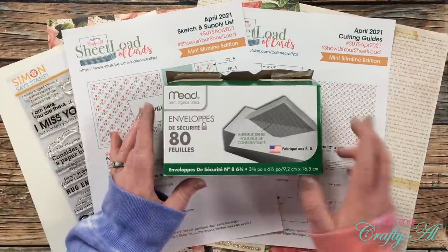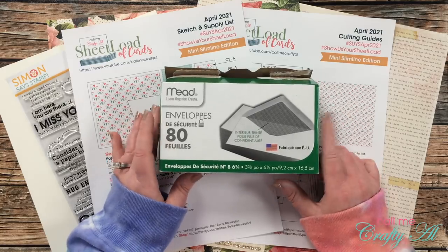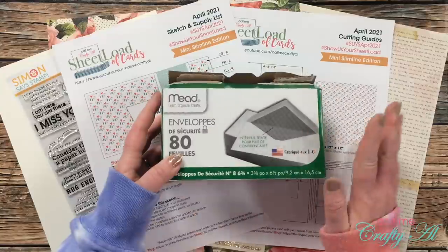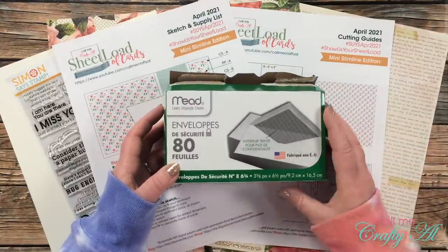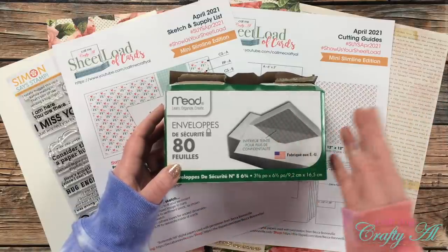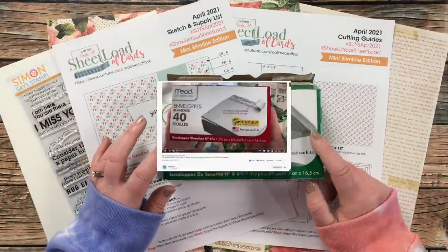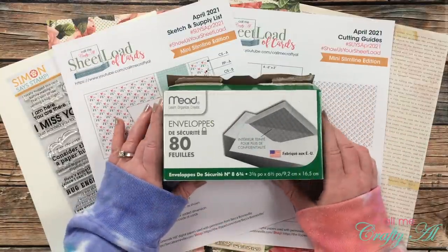These envelopes from the Dollar Tree — I think 80 envelopes for a dollar is an excellent deal. Unfortunately they're not the prettiest envelopes, but for me this is just a carrier to get them to the final destination. The ones I found do have that security lining inside which I don't care for, but recently I think it was Bitty Penny who found this size envelope at her Dollar Tree that was not security lined — so maybe check around and see what you can find.